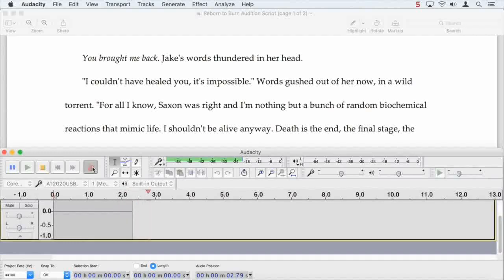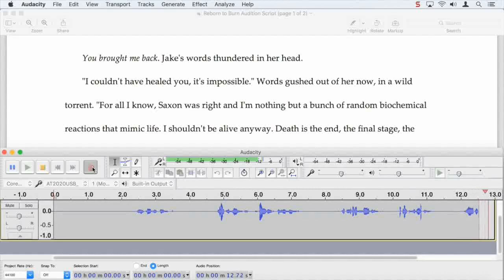You brought me back. Jake's words thundered in her head. I couldn't have healed you. It's impossible. Words... Whoops. Okay, so you see I made a mistake. I didn't say 'gushed' properly. That's a tough one.